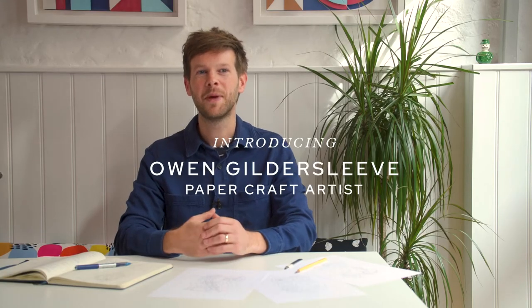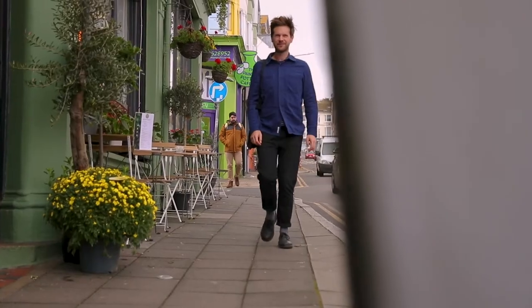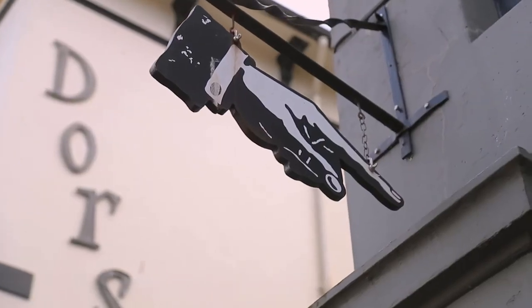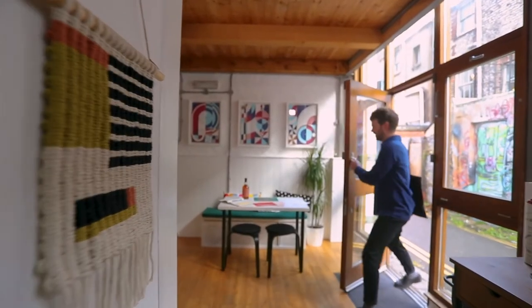Hi, I'm Owen Gillsleeve and I'm a paper craft artist based in Brighton. I studied graphic design but I was always interested in fine art and photography, and so I found through the medium of paper I was able to add a touch of craft to my design.